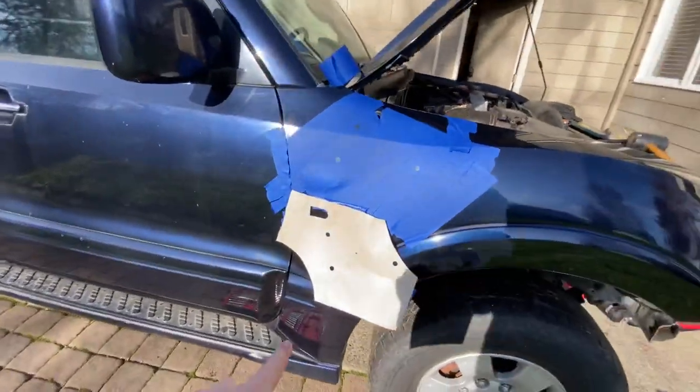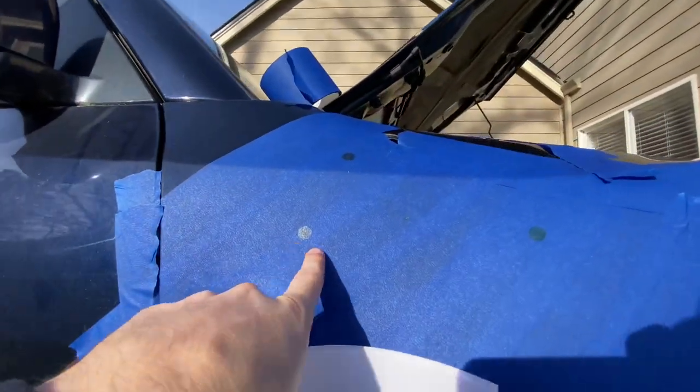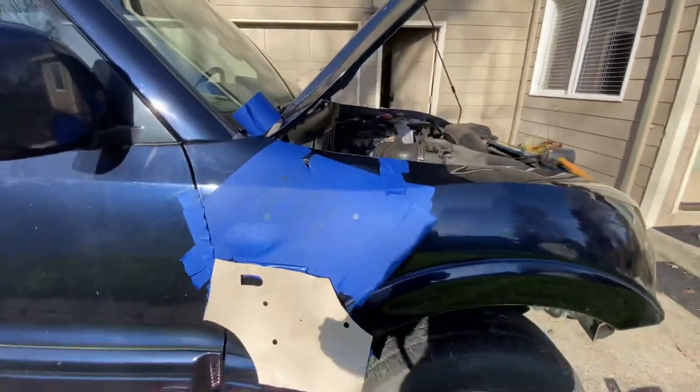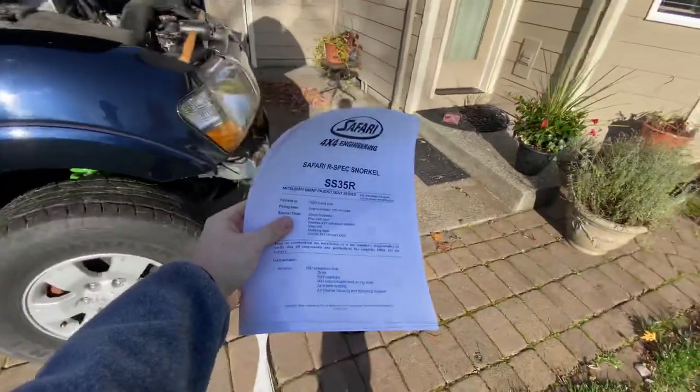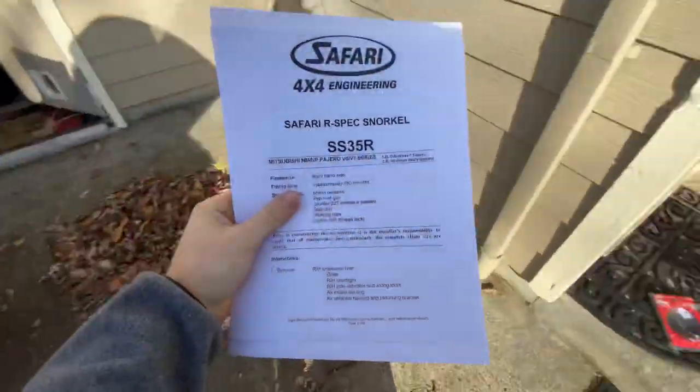I'm just about ready to cut. I removed the stencil. I have my lines of where I need to cut. So there's the three holes. And if you can see that dot right there, that's where I got to start the hole saw. I found some instructions online because it didn't come with any, so I'll link these down in the description.